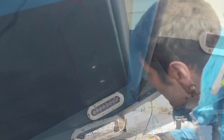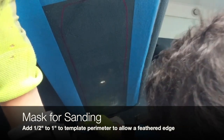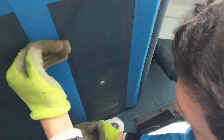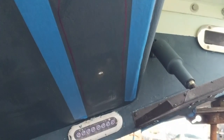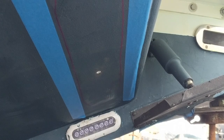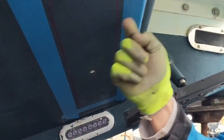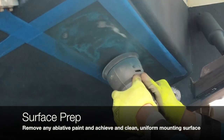Once the hole is drilled and it's nice and flush, mask to remove any bottom paint or coating on the boat. I'm masking roughly a quarter inch to three-eighths of an inch away from my template to allow for a feather boundary. When I go in and sand, I'm going to remove all the ablative paint and feather it out to the tape. The tape protects and gives you a guide so you don't sand too far or too close.